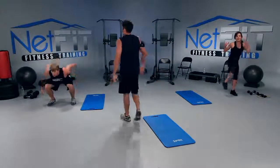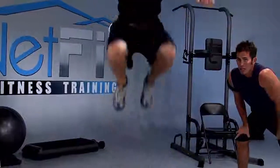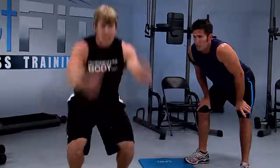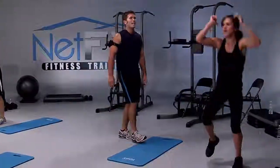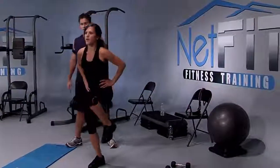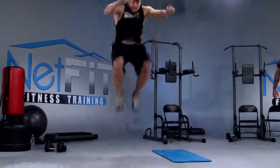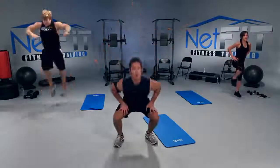Keep it up, you got it! Notice how he balances, then he explodes using his arms — use your arms. If it's too challenging, just do one leg at a time, and then before you know it you'll be exploding with both knees. Three more, two, last one — water break! Good work. We only have one more circuit, so get a good sip of water and make sure you recover so you can give us 100% for this last circuit.